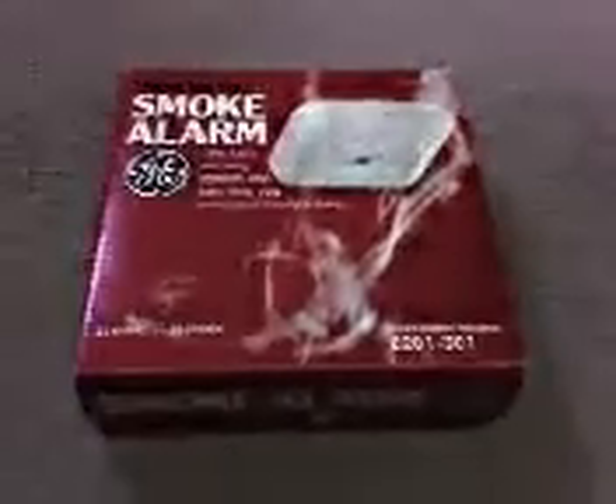By popular demand, this is a video for General Electric's 8201-301 9-volt battery powered smoke detector.